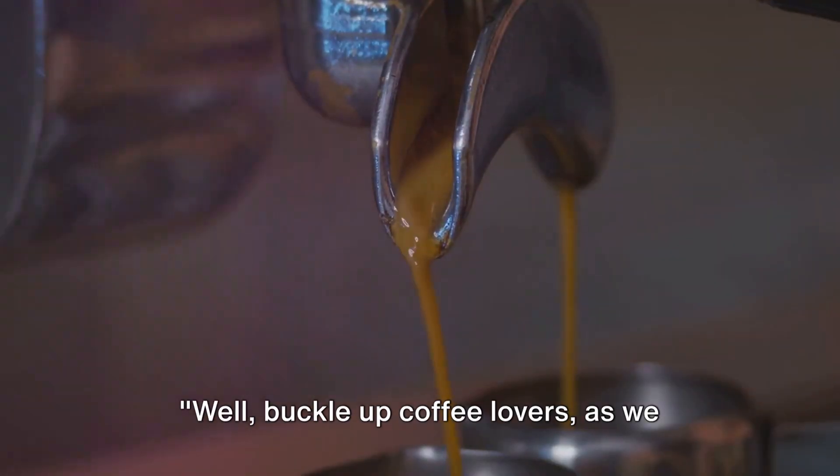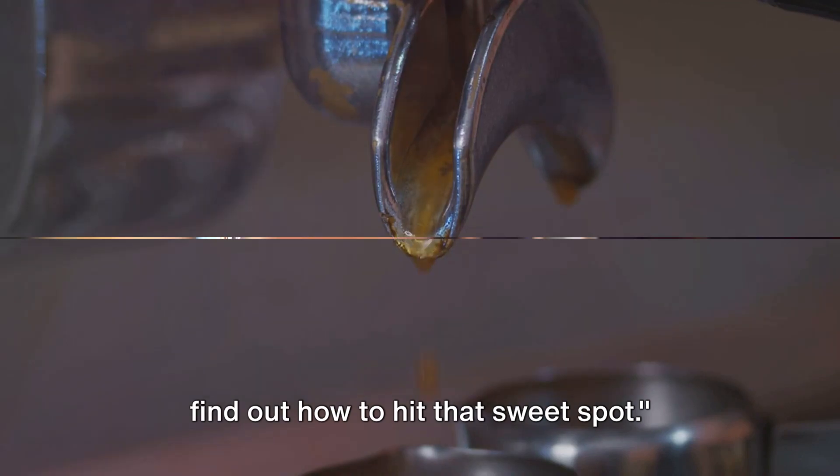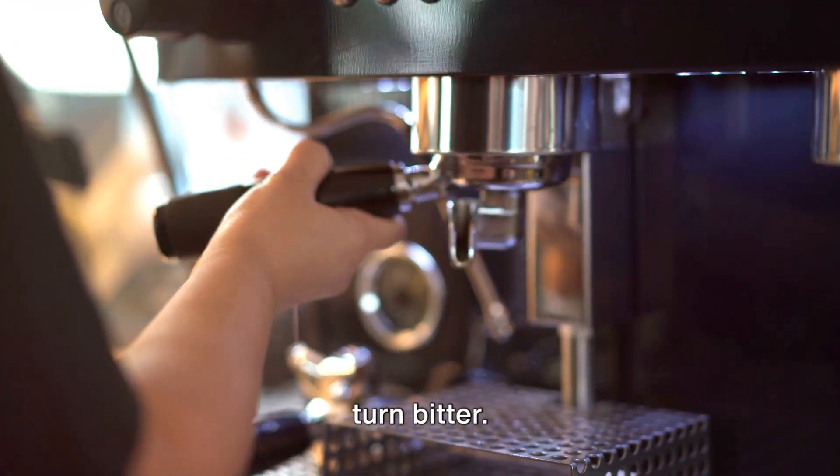Well, buckle up coffee lovers, as we dive into the world of espresso making and find out how to hit that sweet spot. First, let's understand why espressos can turn bitter.